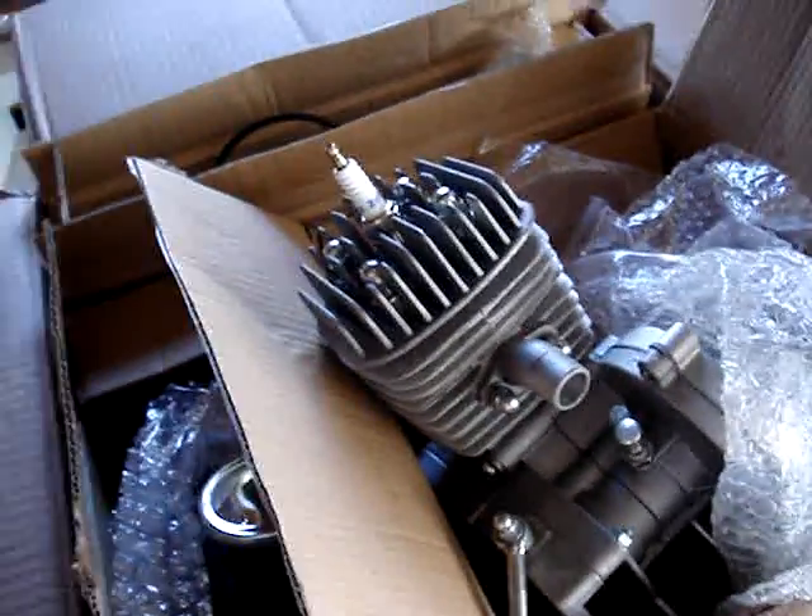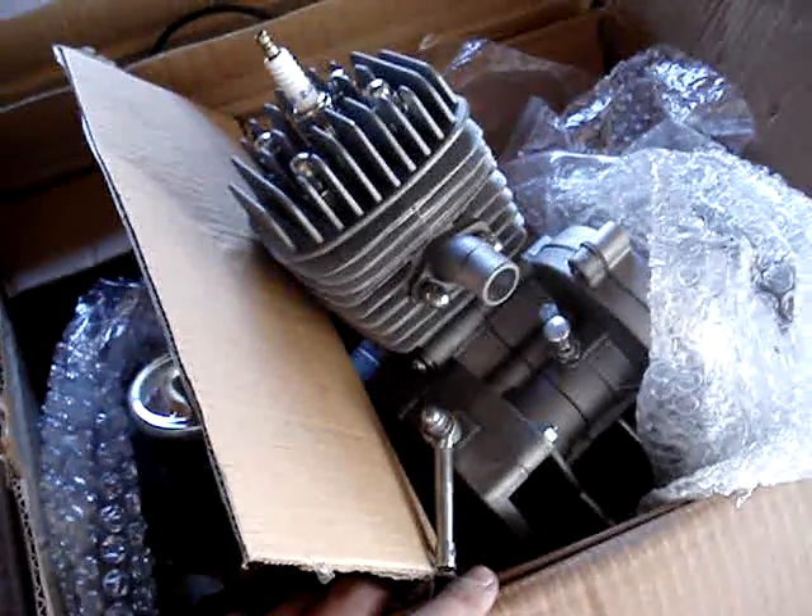But for now, I just want to get this thing all installed and then take some more pictures when it's done.